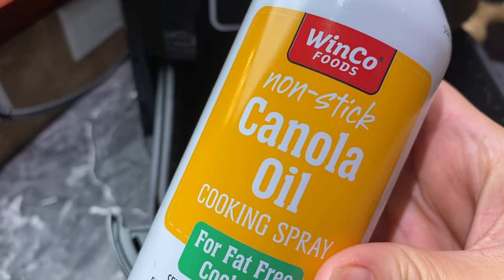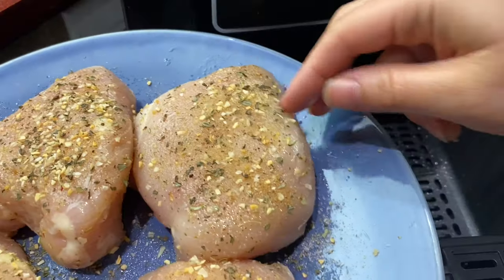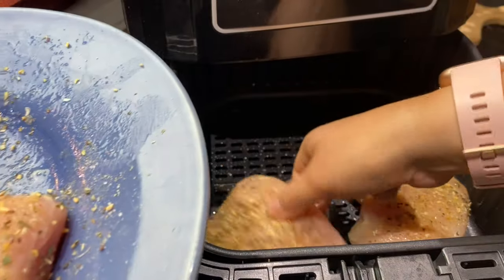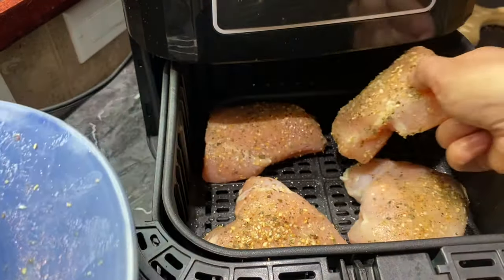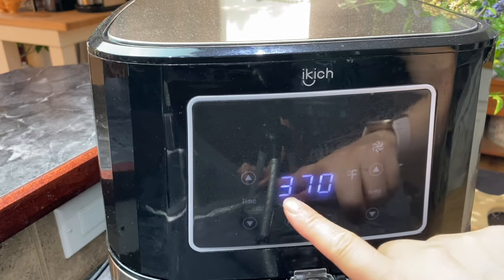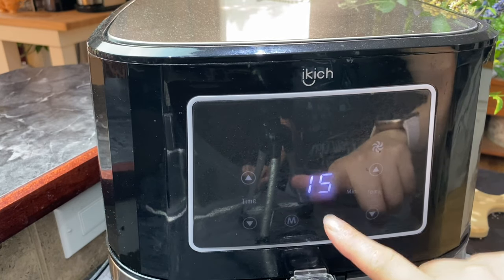Once my air fryer is preheated, I'm just adding some cooking spray, and now I'm adding my chicken breasts right to the pan. Close it up and cook at 370 degrees for 15 minutes.